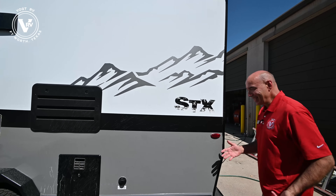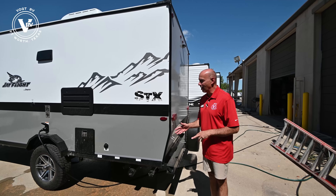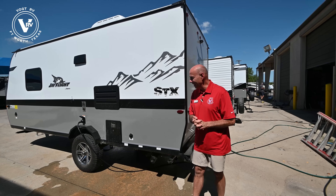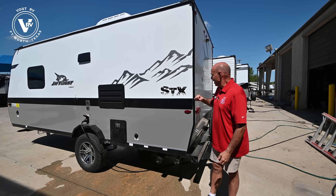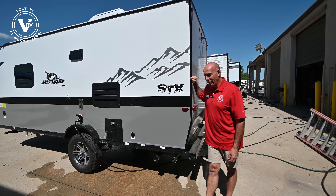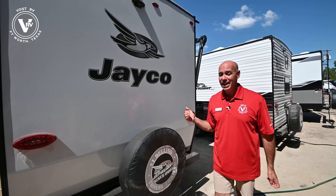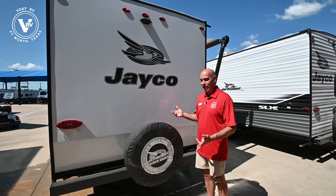I kind of like the idea of taking these guys a little bit off-road, and that makes it a lot more off-road capable without paying the price of a J-Feather Micro. There are some neat things about a Feather Micro that make it a real attractive option for going off-grid, but this is somewhere in between an SLX7 and a J-Feather Micro for those reasons. All those upgrades are on the outside — there's nothing different on the inside, so far as I can tell, on this STX from a typical SLX7.